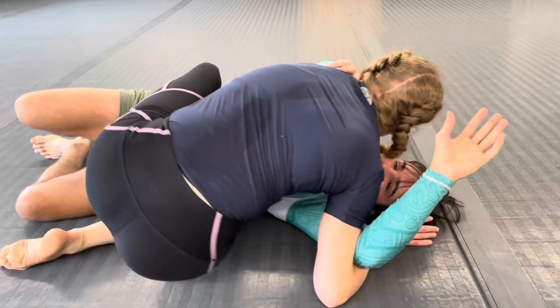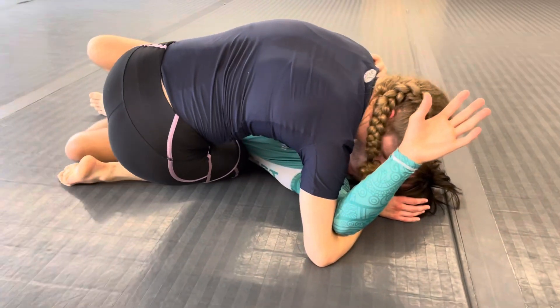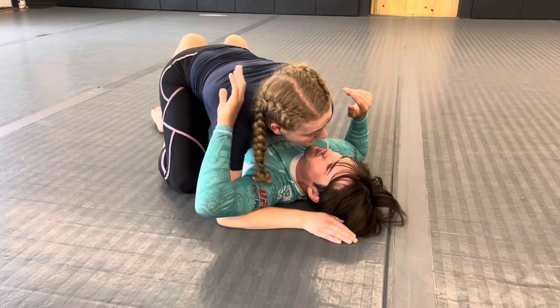From here, just to finish the pass, I'm going to throw my hip off down and get my foot to the other side of the mat and come back into mount.